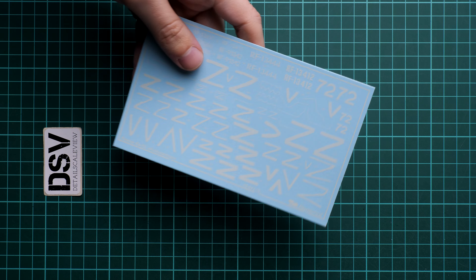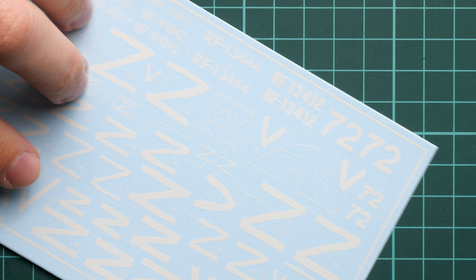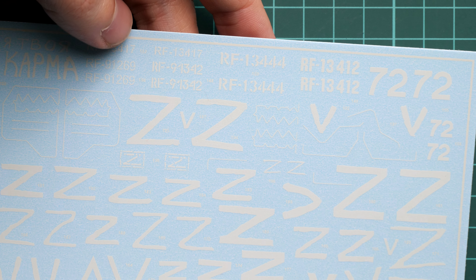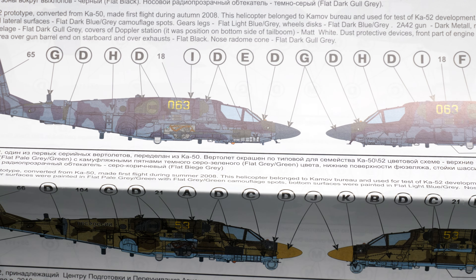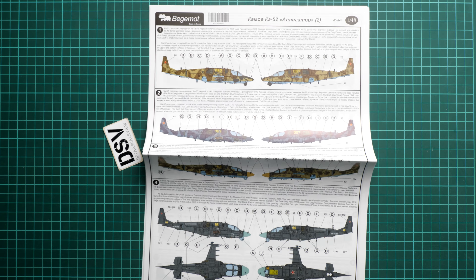The next sheet is quite interesting because it includes not only the Z and V symbols but also special lines for the canopy. I'm not sure if they're visible on camera, but these are the special ejection lines which break the glass, and they are included as decals — which is quite an interesting separation of symbols. Now I'm opening the marking guide, which is printed in color, and I'll place the large sheet here so we can zoom out and check what's printed.